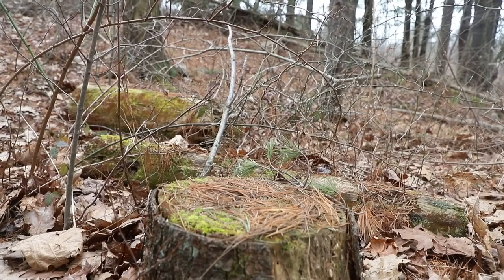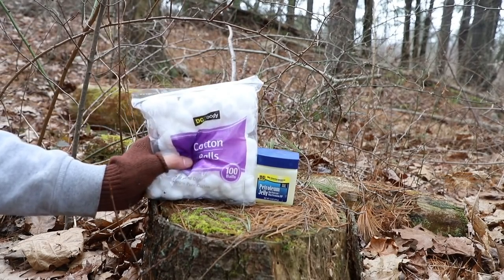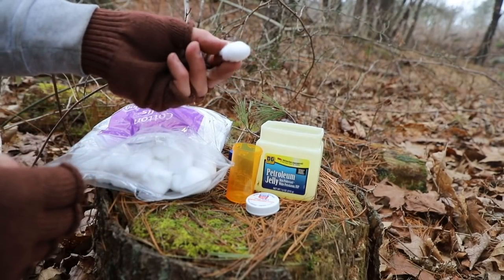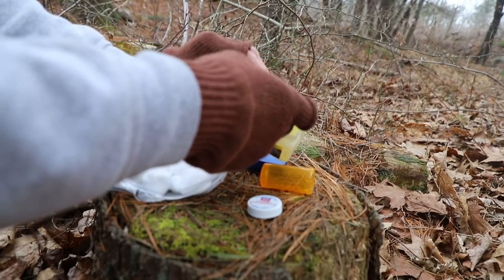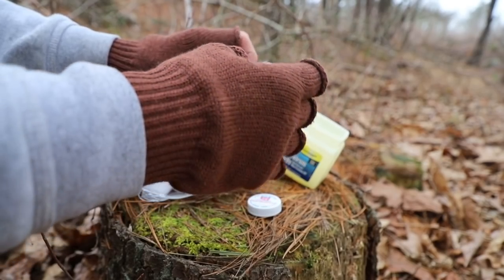They are the DIY fire starter of choice when it comes to outdoor enthusiasts. So to make these at-home fire starters, all that you're going to need is petroleum jelly, cotton balls, and a pill bottle. To make these things, literally just take that cotton ball and smear it inside that Vaseline.